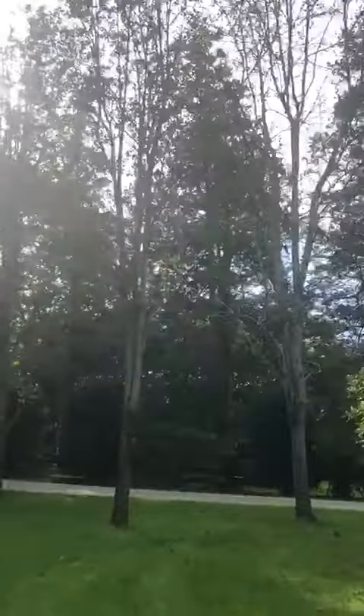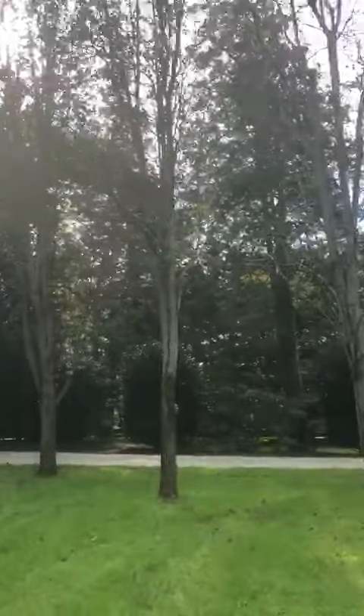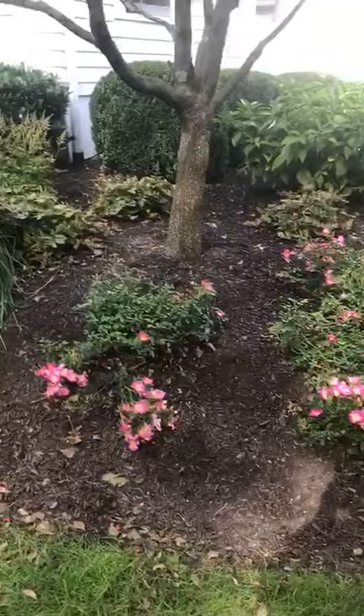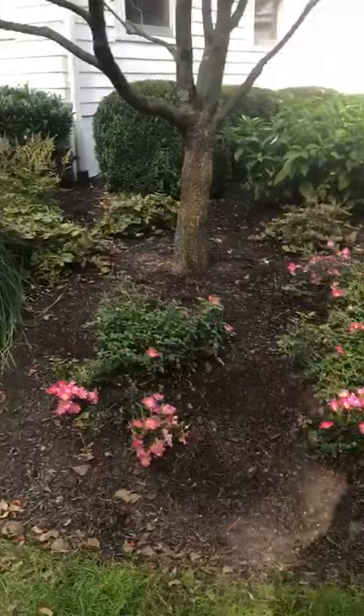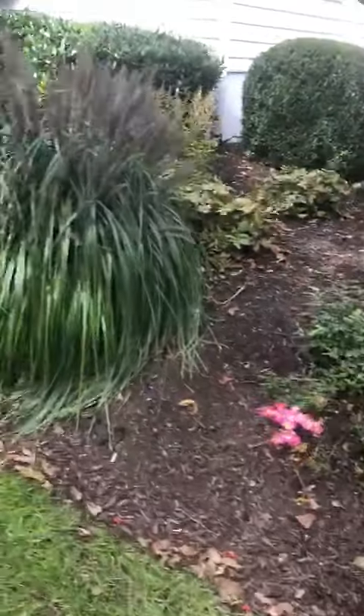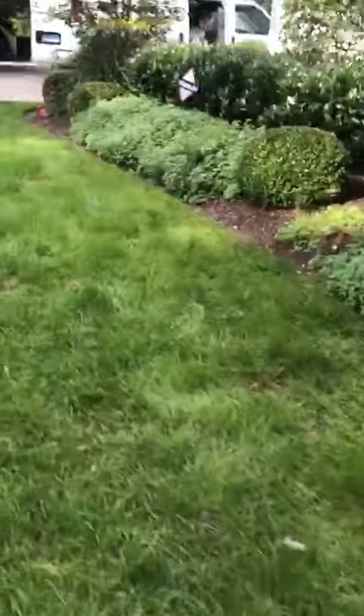Those three pear trees are not looking great — the whole year there have been dead branches. They may have dropped the leaves already. She also complained about the roses; she expected big bushy roses but they never grew, they stayed small.